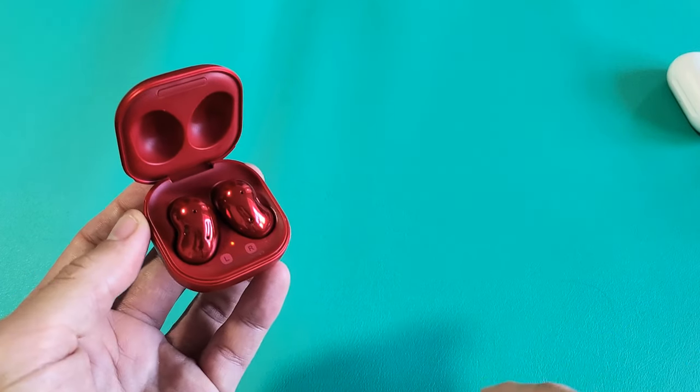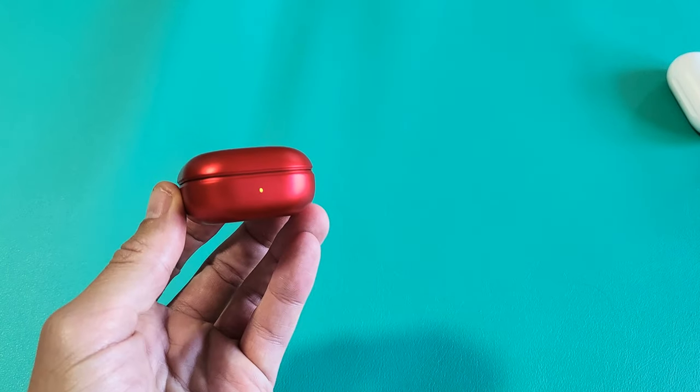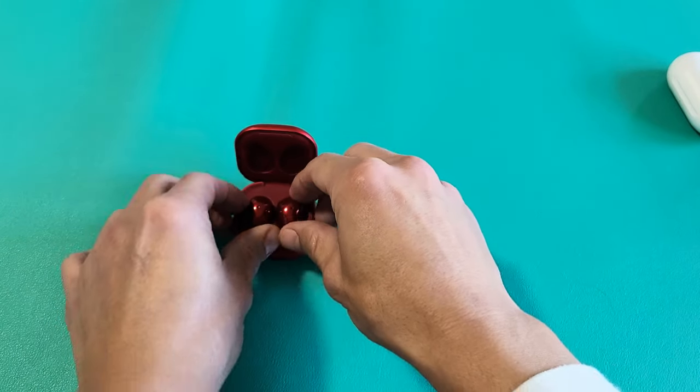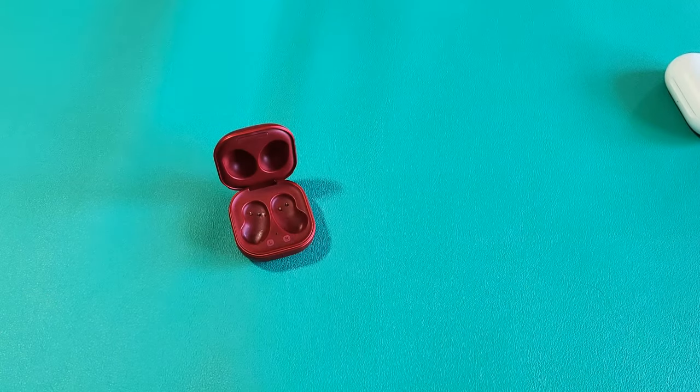So the second way you can go ahead and pair it is this. First, close it again and wait for six seconds — three, four, five, six. After six seconds, we're going to go ahead and take the Buds out and put them into our ears.